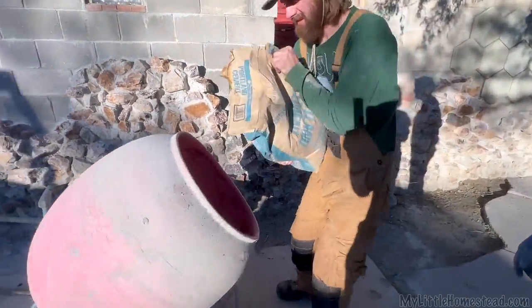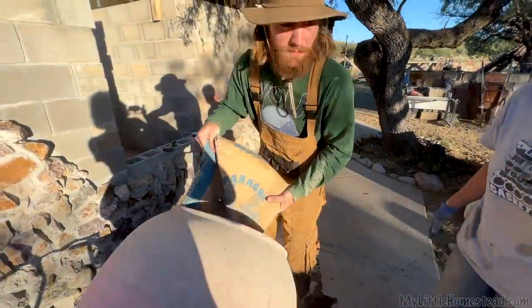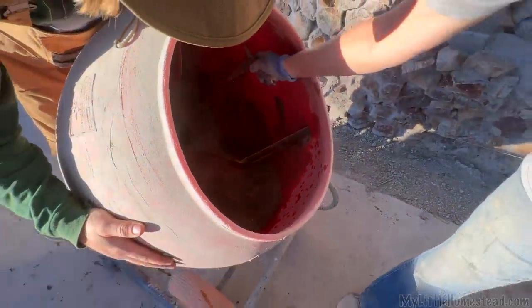We get the mixer going, then toss our half bag of Portland cement into the mixer. Sometimes the Portland cement gets stuck to the sides of the swirly mixer, so we get in there and make sure it's a nice even mix with no cement sticking to the sides — as best you can; sometimes there just is and it is what it is.